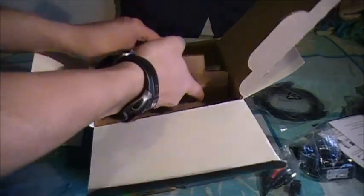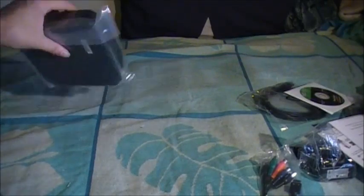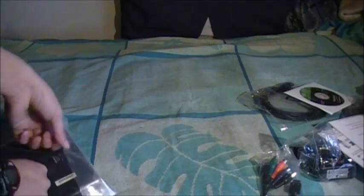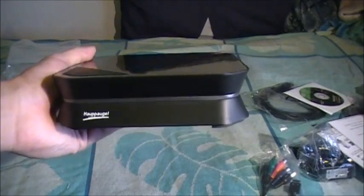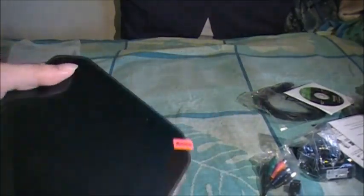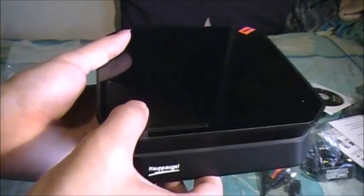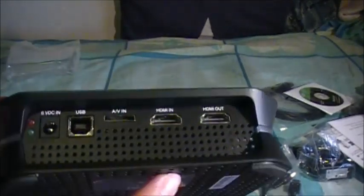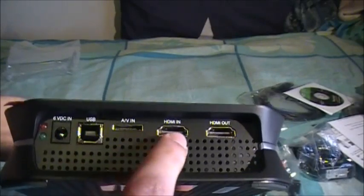Without further ado, here's the HD PVR 2. Let me get the box out of the way. First I've got to unravel it - that's all taped up. So here is the HD PVR 2. It is smaller and it has a little protective sticker, but I'm not going to remove that. And here's a little button - if you want to start recording, you just have to press that button. But I'm pretty sure that the software itself will actually help you record too. So here it is - it looks so small I could actually break it in half. Little power, USB, and AV in.